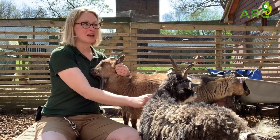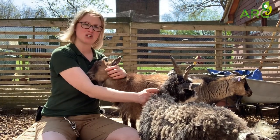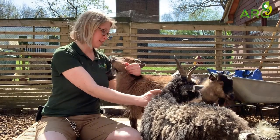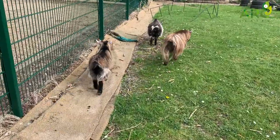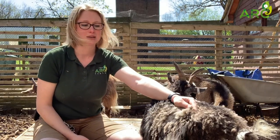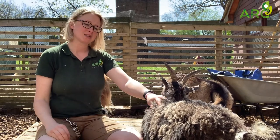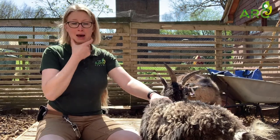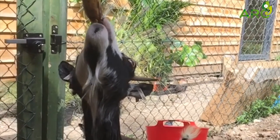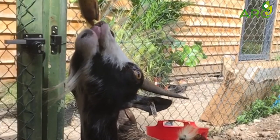They have teeth on the bottom of their jaw but they don't have teeth at the top — they actually just have a fleshy pad. They only use teeth to pick the grass or browse that they're looking for, and they only keep this food in their mouth long enough to chew it just enough to swallow it, so they don't really need front teeth on top because they just need to be able to pick the food and that's it. They do have molars — big teeth at the back for chewing — which they obviously use when they chew the cud. But they don't really have a need for a set of front teeth on both top and bottom; they only use the ones on the bottom. So that is another adaptation that they have.